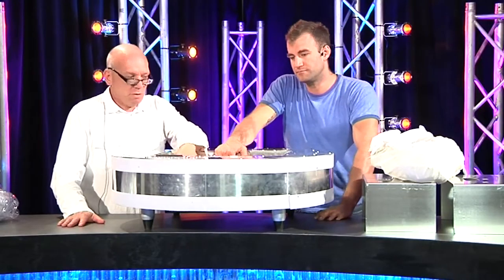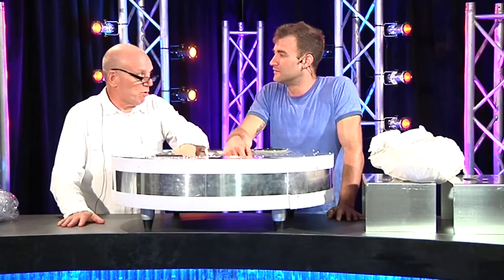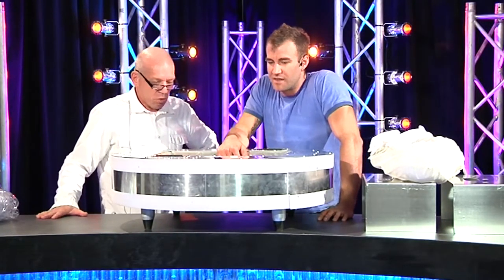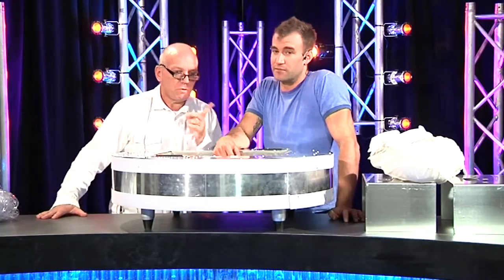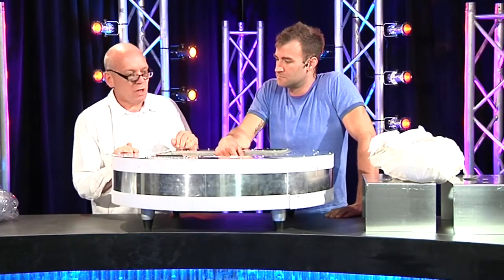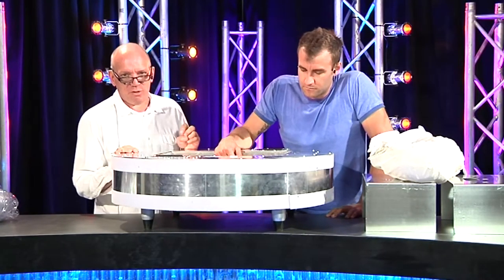It ran for several hours. People slowed down, stopped the car — the neighbours had no idea what was going on and came in to ask us what it was. The basic premise is I think it's going to go really well in environments where you've got the roof height to use it. It's not a small venue thing — you wouldn't put this in the pub.